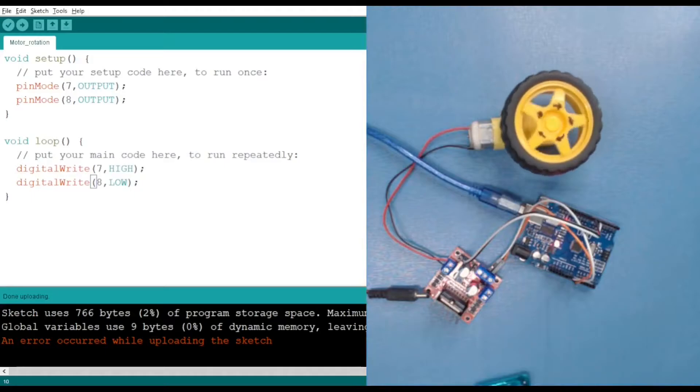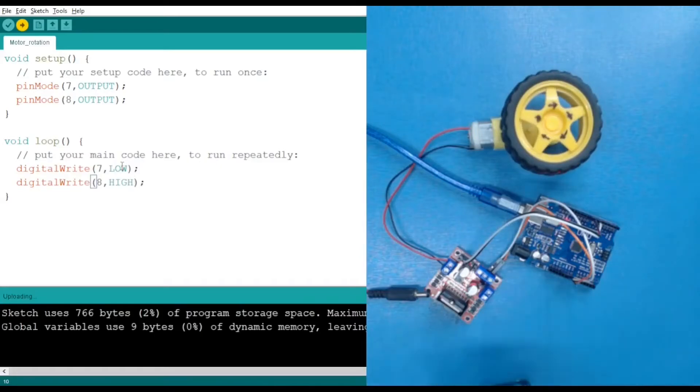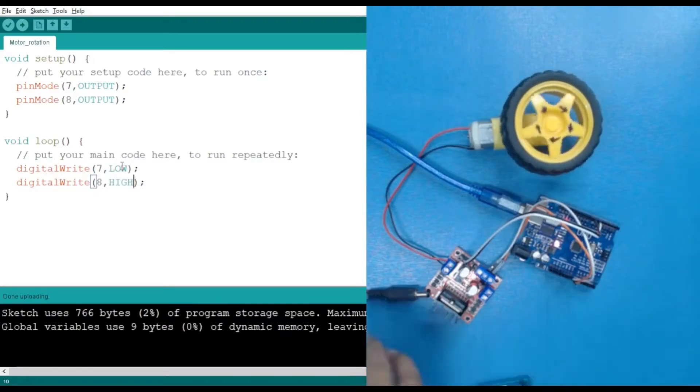Now let's switch it so that pin 7 is LOW and the other pin is HIGH. As you can guess, it will rotate in the opposite direction. Here you can see it is now rotating in the anti-clockwise direction. Using the power supply again makes it rotate faster.